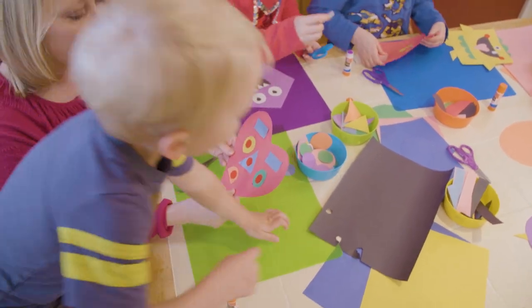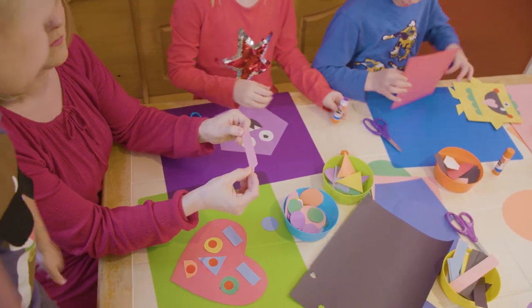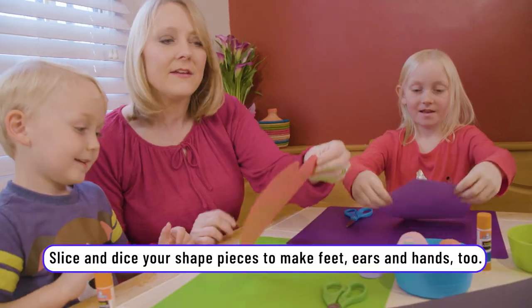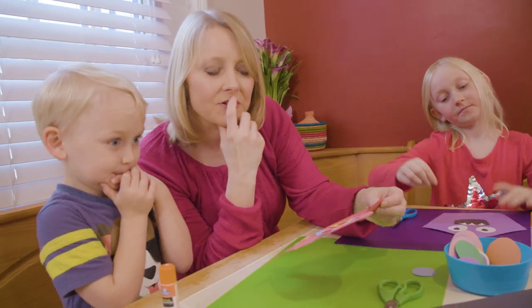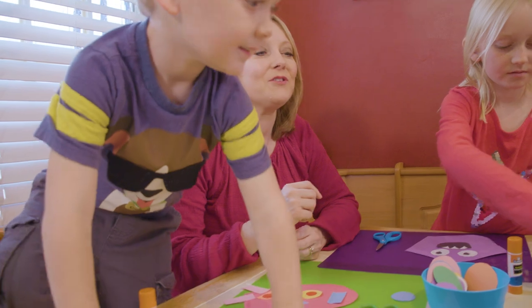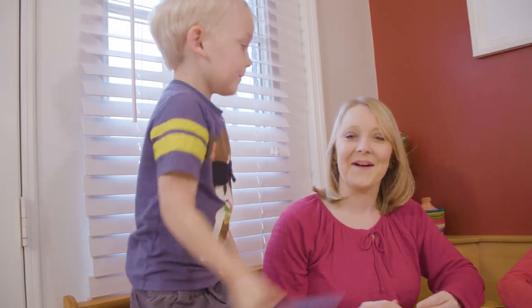Let's add some feet. What shape is this? A rectangle. We need to cut two and put them right there. What else could we add to your heart? I need some hands. What are you going to use for his hands? What shape? More rectangles. More rectangles — awesome!